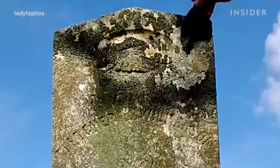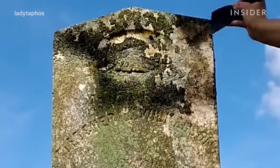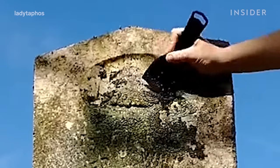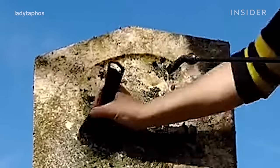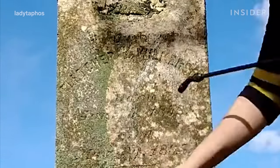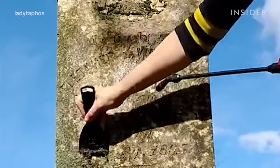This particular marker had a significant amount of mossy growth on the surface of it — it was a very satisfying scrape for me. I am scraping the lichen and surface debris off of this stone before I begin the brushing process.